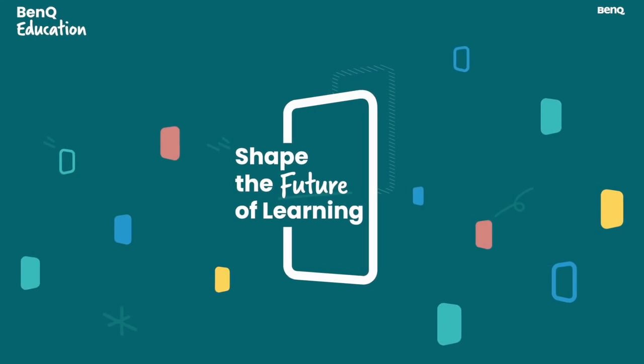Shape the future of learning with the new BenQ board. Whether you want to teach in front of your students or need to record a screen lecture for your students to revisit, the board can adapt to the way you want to teach.